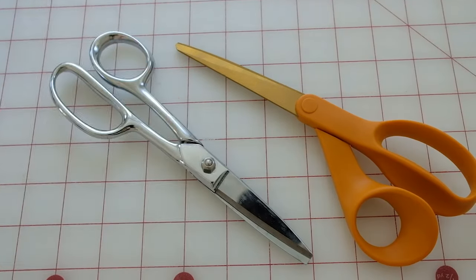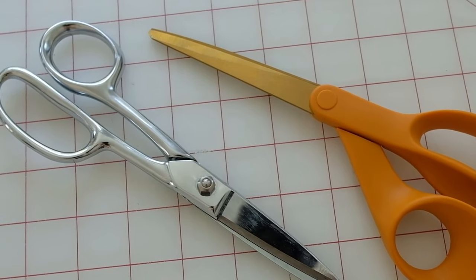The next tool you'll need is scissors — a good pair used only for fabric. You can write on them or tie a piece of string around them so everyone knows they're only for fabric. Don't use fabric scissors on paper or plastic because it's going to dull the blade. A good pair of fabric scissors will last you years and you can also get them sharpened if needed.